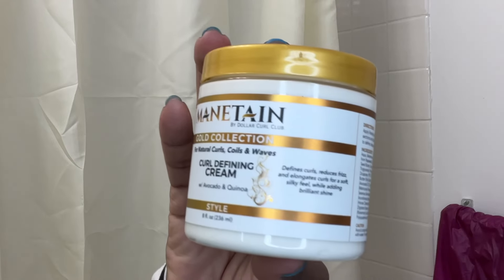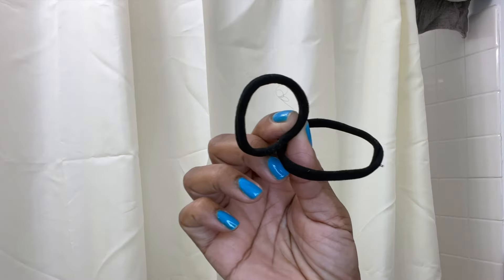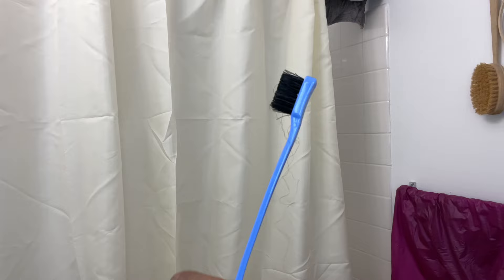In today's video, I am transforming old twists from this to this. The products I'm using for this style are this Curl Defining Cream from Maintain, L'Oreal's Holding Spray, Seamless Elastics, Rubber Bands, and an Edge Control Brush.